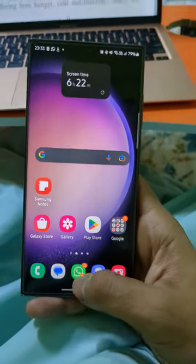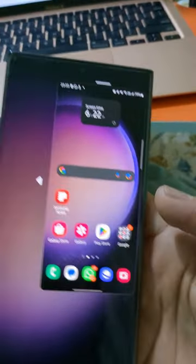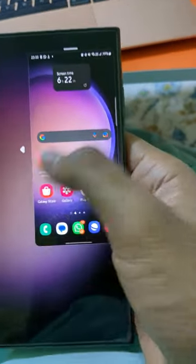Just swipe down from the bottom, and there you go. You have the entire screen now fitting in just this corner of the screen.